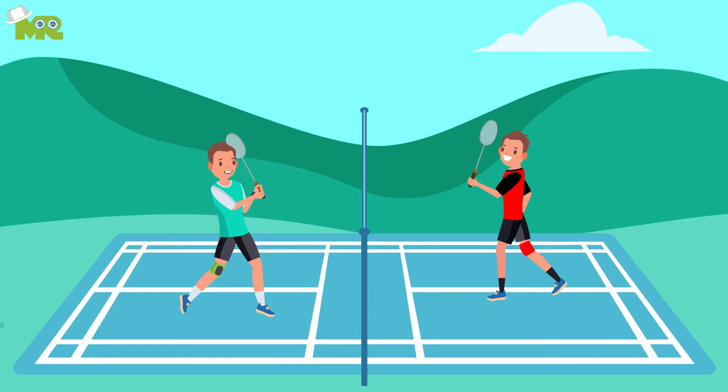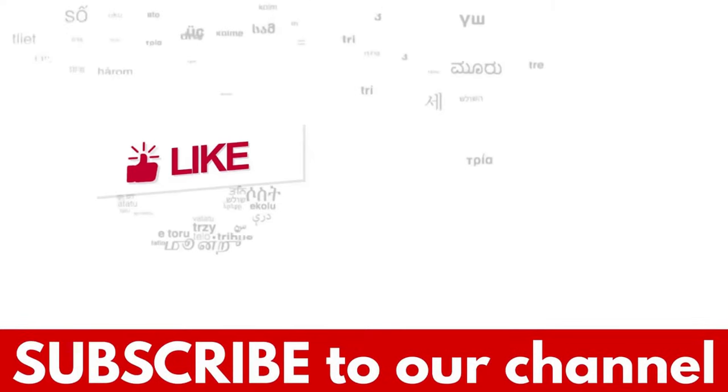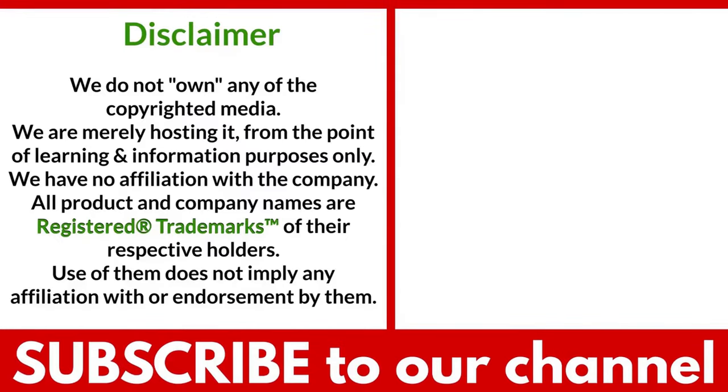This is it, folks. Make sure you go through each of these tips before you play. Share with us your experiences in the comments section down below. If you liked the video, hit the like button and don't forget to subscribe to our YouTube channel. Thank you. Bye bye!